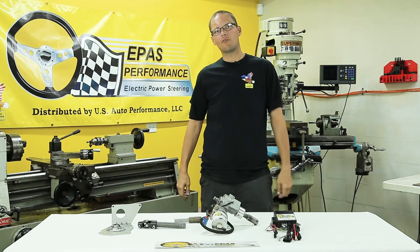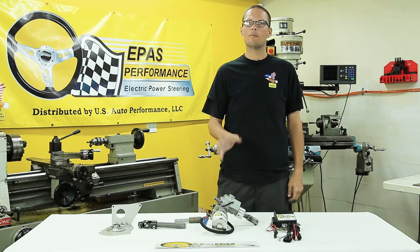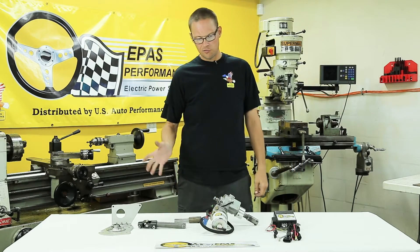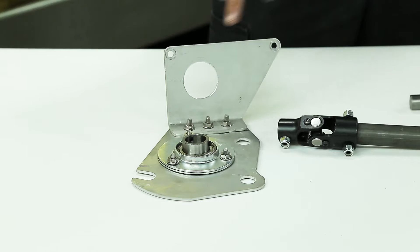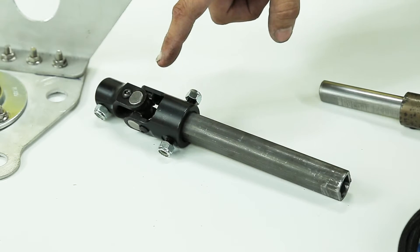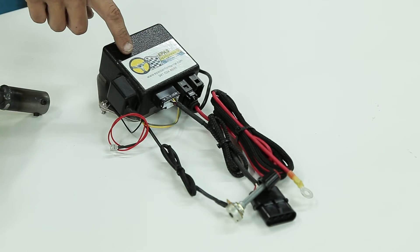Hi, I'm Jim from ePass Performance. I'm getting ready to show you the install on a Gen 1 Camaro and I'm showing you what you will receive when you order the kit. The kit consists of a firewall plate, gearbox adapter, the steering adapter, the electric motor, and pre-wired module.